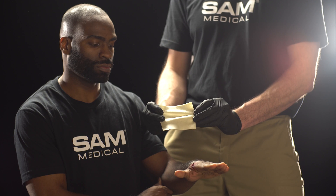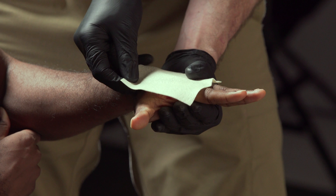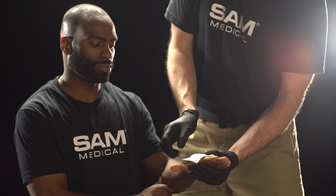With gloved hands, apply Kaidosam 100 directly into the entire area of the wound. You may need to fold the Kaidosam 100 into a thicker pad depending on the size and depth of the wound.